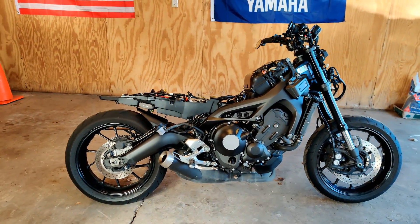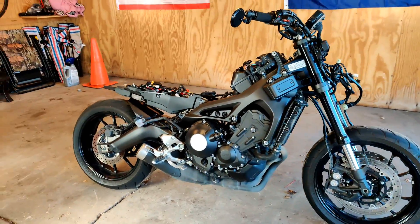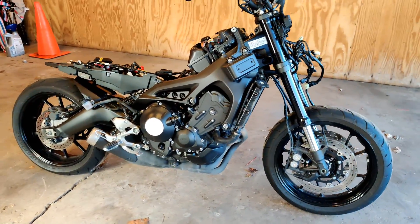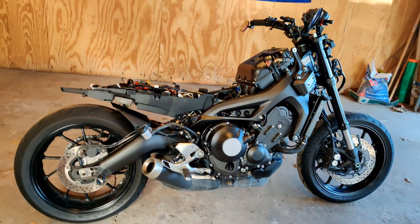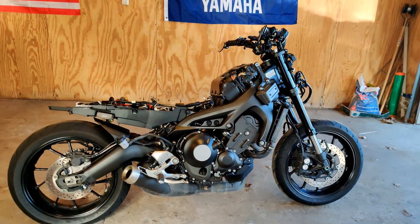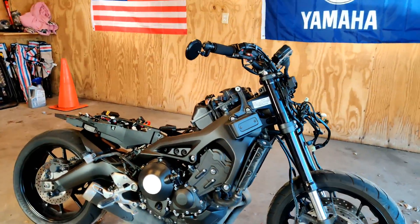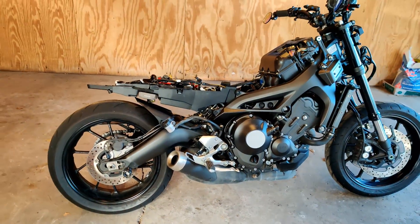What's up guys, XSR Detroit here with another video. This is episode three in my winter mod series for the XSR 900. Today we're going to be looking at installing a new air filter, a new exhaust, and putting the freshly reflashed ECU from V-Cycle back in the bike. I'm really excited about this — these are probably the only real performance mods I'm going to do as far as increasing engine power.